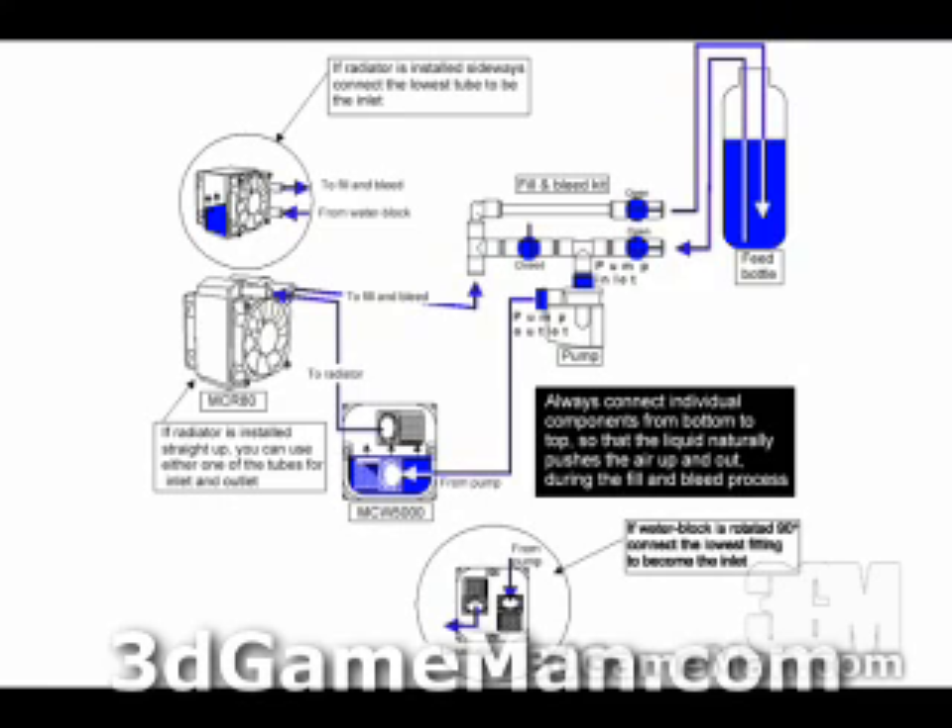The next step is to start connecting the cooling components with each other. Using this schematic to illustrate: remember that you should not bend the tube, because that will hinder coolant going through the system. We start at the pump outlet going into the CPU water block. If the water block is rotated 90 degrees, connect the lowest fitting to become the intake.